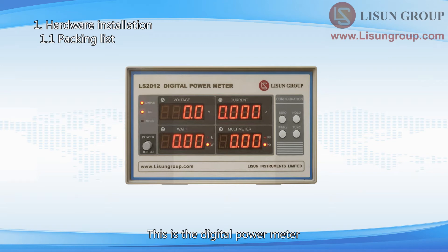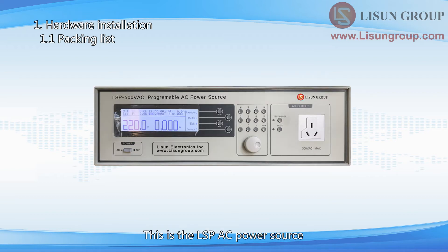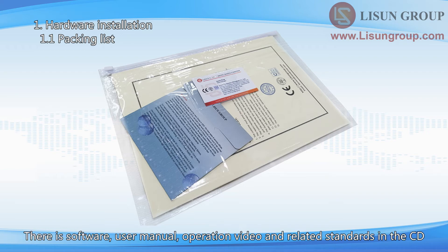This is the digital power meter. This is the DC power supply. This is the LSPAC power source. These are the standard lamps. There is also a plastic bag in the package containing a CD, calibration certificates, and guarantee cards. The CD contains software, user manual, operation video, and related standards.